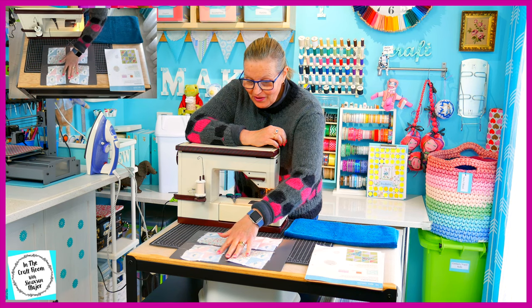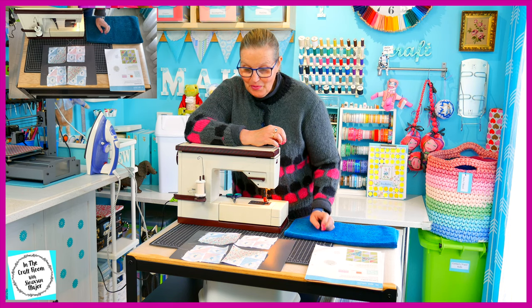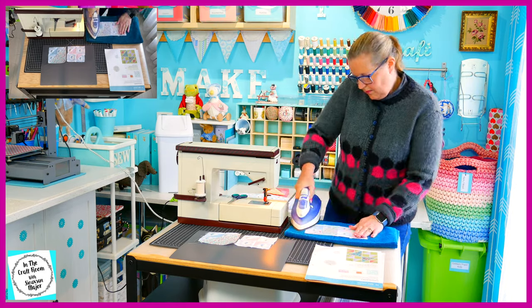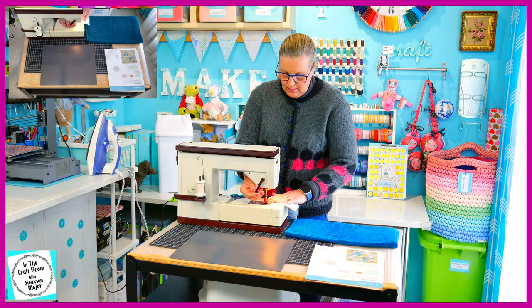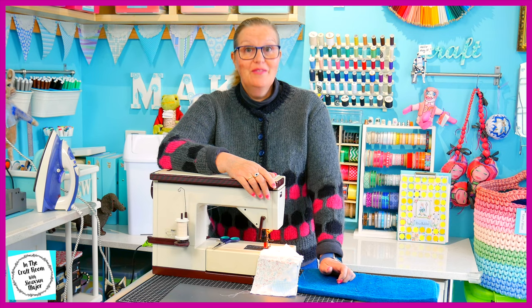We've now got our four quarters sewn together for our patch. We're on the home stretch and we're going to stitch one half together and then the two halves together to assemble the whole patch, starting with our top half. We've stitched our two halves together — it's time to pack away our machine and give it a final press.